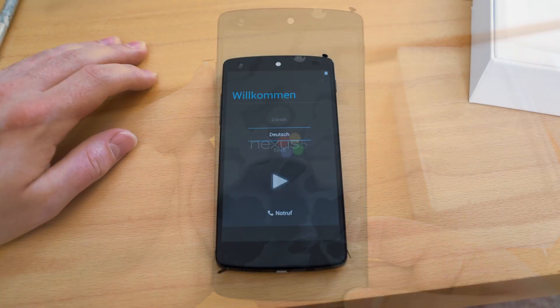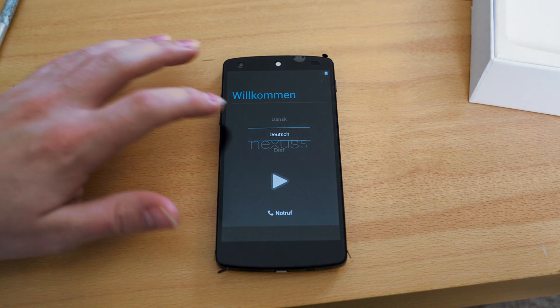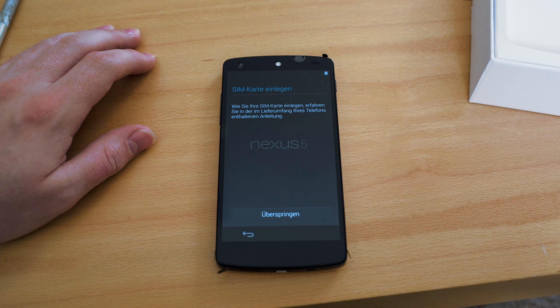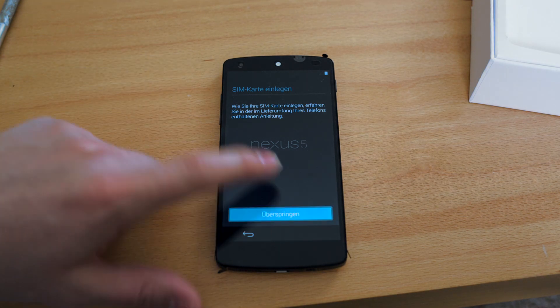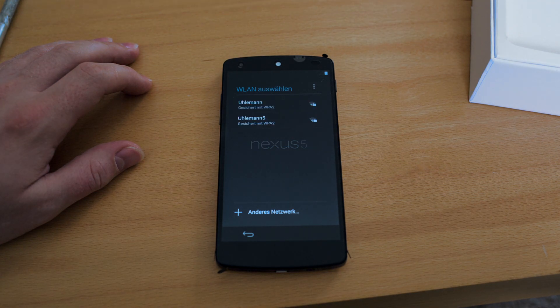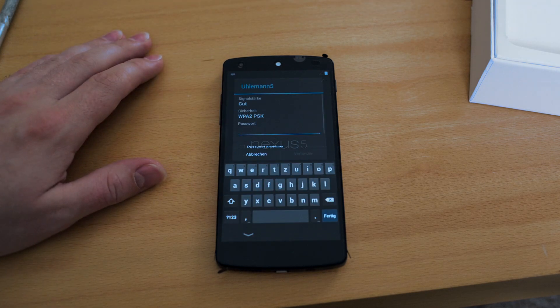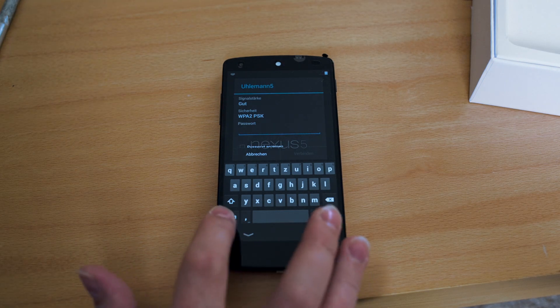Booting it up, we were greeted with the selection of languages and I start off with the German language. We're gonna skip the instruction to insert the SIM card. I can select both 2.4 and 5 gigahertz Wi-Fi networks, so I'm gonna go ahead and use my 5 gigahertz network.